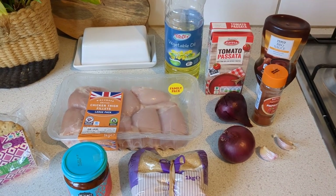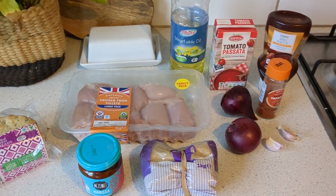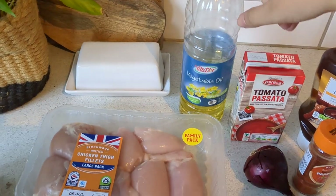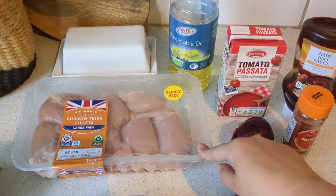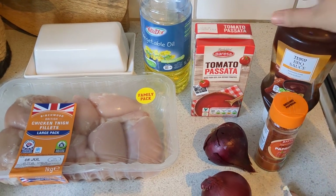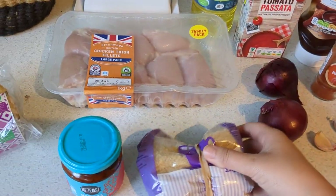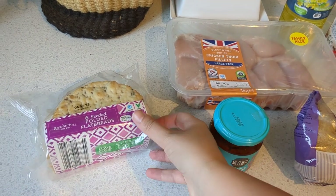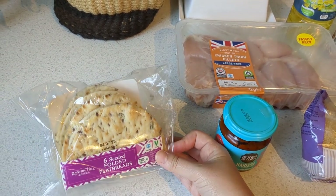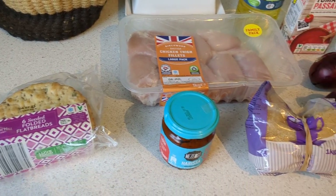Let me talk you through all the ingredients — I'll leave a link down below so you can follow along. You're going to need some vegetable oil and five chicken fillets — we've got a family pack for a big batch. You'll also need tomato passata, barbecue sauce, paprika, two red onions, two garlic cloves, brown sugar, and harissa paste. To serve, we're using folded flatbreads, but burger buns, rice, or jacket potato all work beautifully.